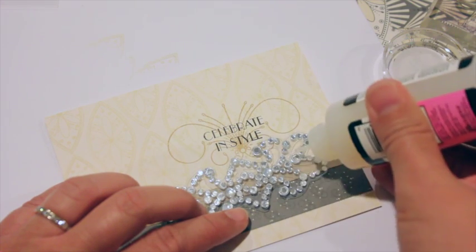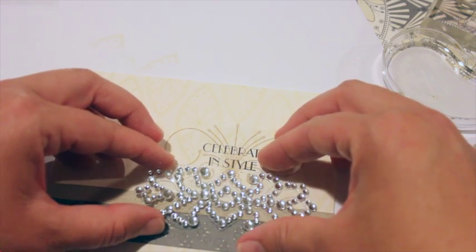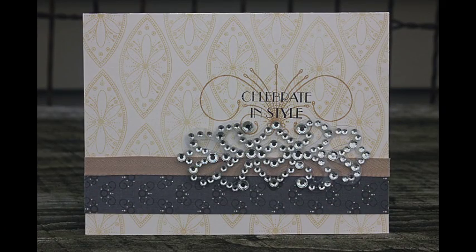To attach the embellishment, I'm using glossy accents or a similar adhesive, just putting dots behind the larger rhinestones on the piece. You don't have to have glue behind the whole embellishment — just dots here and there and the glossy accents will hold it in place just fine. Here I'm attaching it to the front of the card, and there you have your finished floating rhinestone embellishment. Now it's your turn to make a beautiful rhinestone creation using the die included in the 1920s kit, or a die you already own. This is Heather Nichols — thank you so much for joining me on this 1920s adventure!